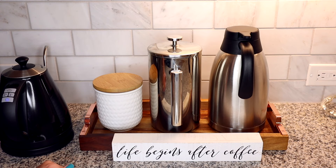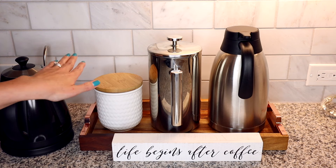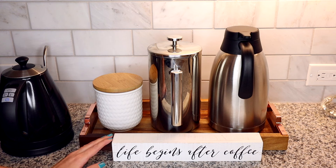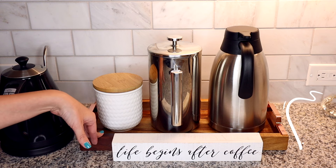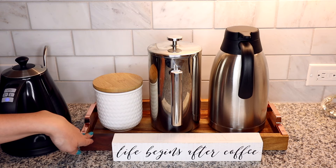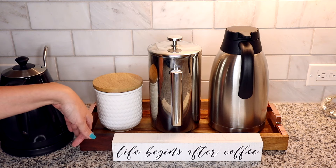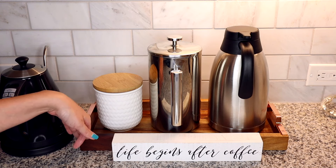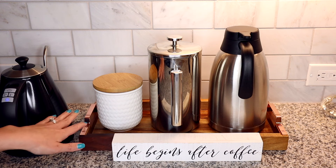I had originally purchased a glass measuring cup to use here to put water into the kettle — I talk about that in my kitchen home decor haul linked below. But once I put all three things on the tray it worked out perfectly, and I decided to just keep the glass measuring cup under the sink where I keep my dish strainer so it sets down there whenever we're done filling up the kettle.